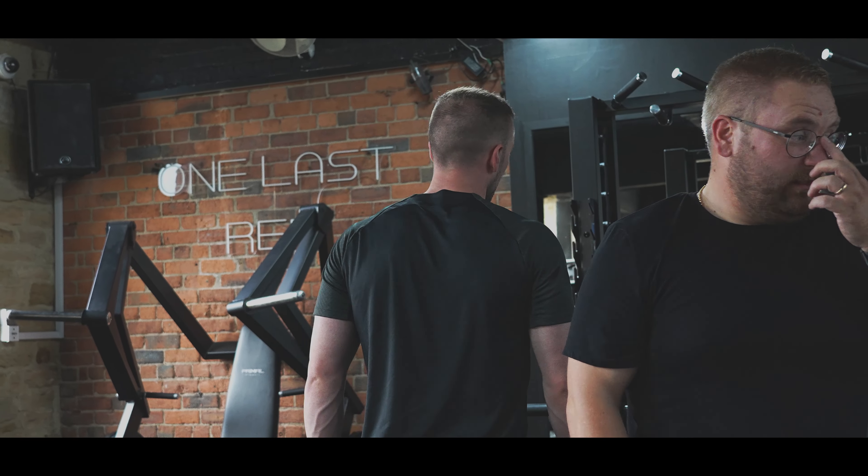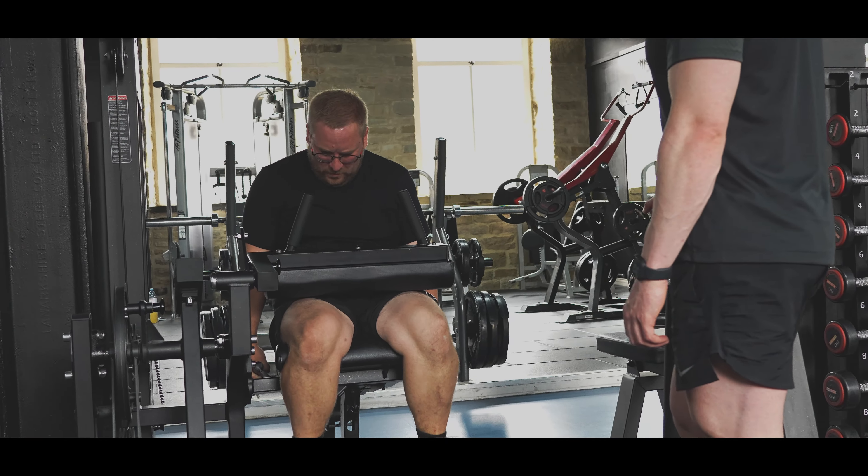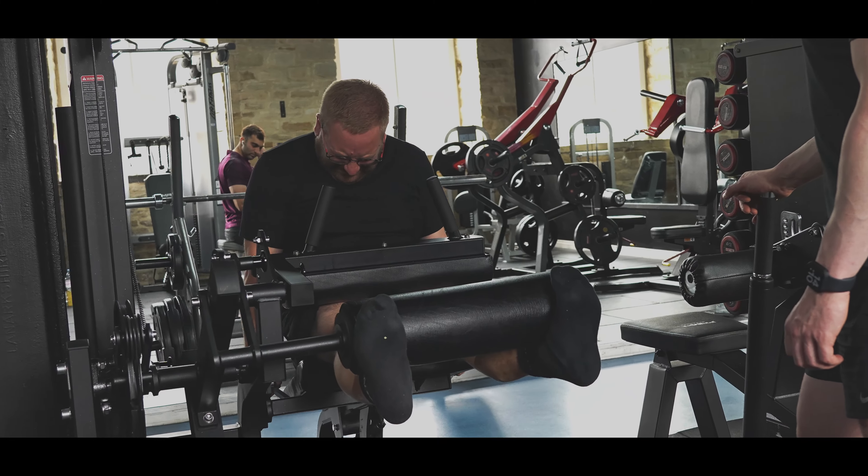So four seconds down, two seconds up, pause at top. Four seconds down. Let's get it, mate.